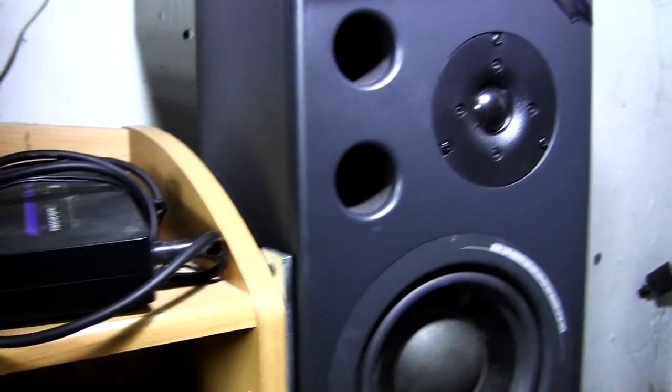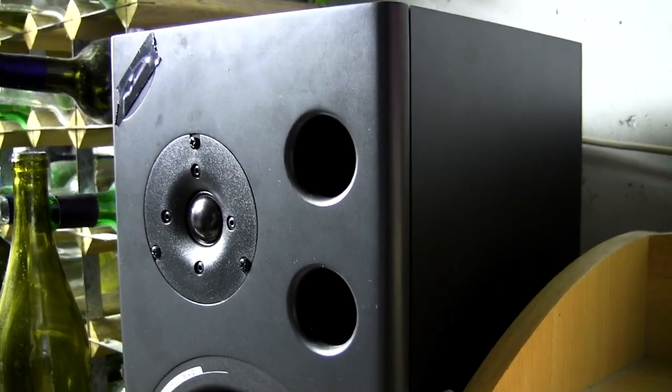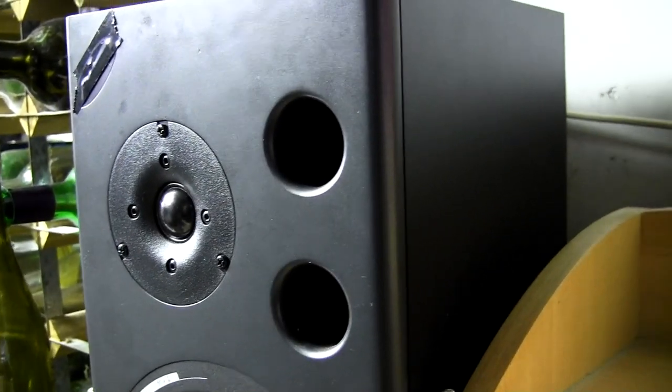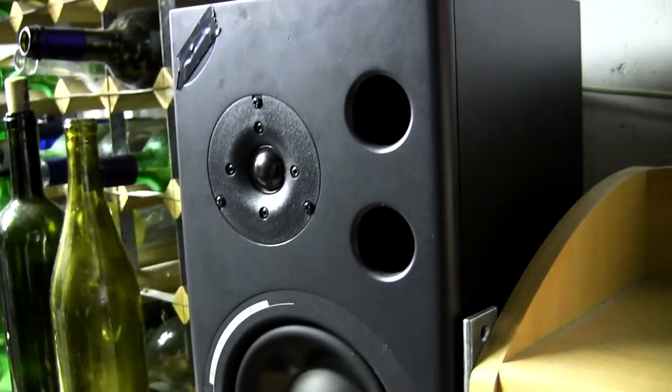Now let's switch to the other speaker. Pan it over to the left and turn it up. Oh — can you hear that sort of airy buzzing sound? Yeah, there's a leak. There's an air leak in these speakers. These holes are not able to operate properly if there's another spot on the cabinet where air can get in and out. Let's turn the speaker around and see if we can figure out what's going on.